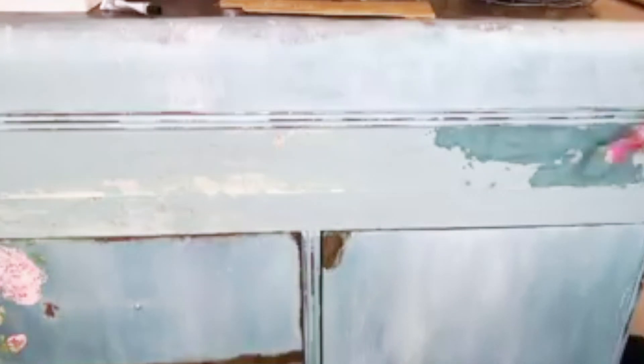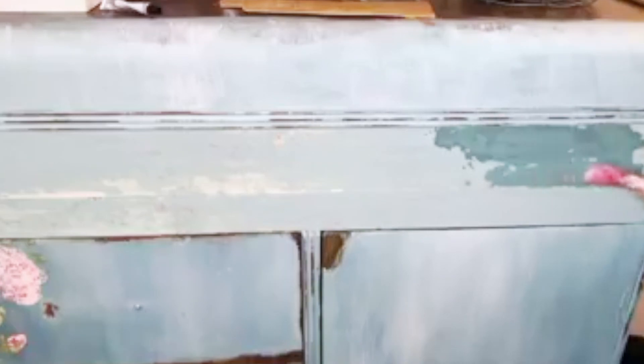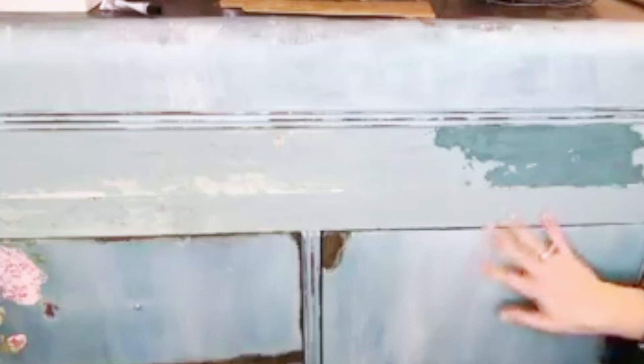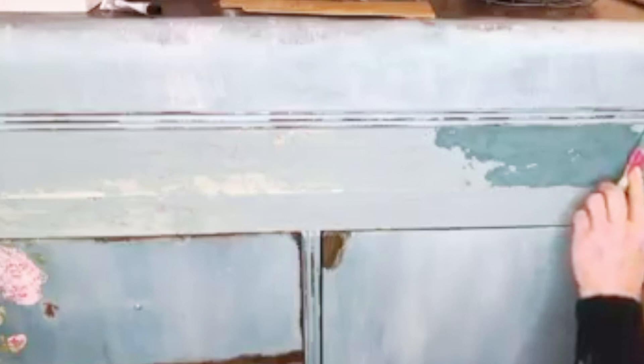So I'm just going to fill this in, sort of fill it in. And when this dries, I'll probably spray it a little bit to reactivate it and add a little bit of bluer stuff in here and some mint chip, because I know I used that initially for this finish.